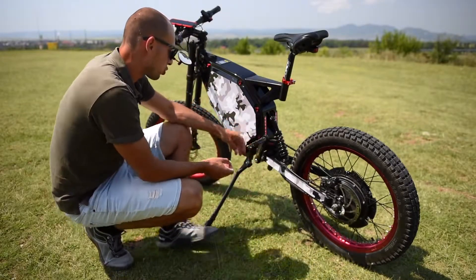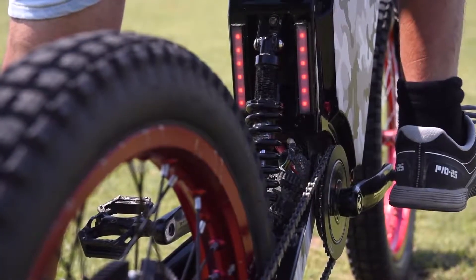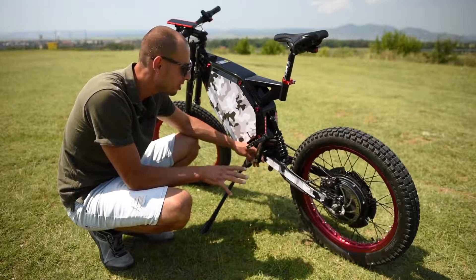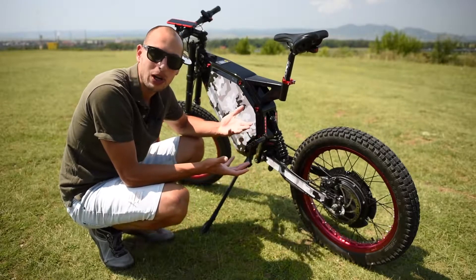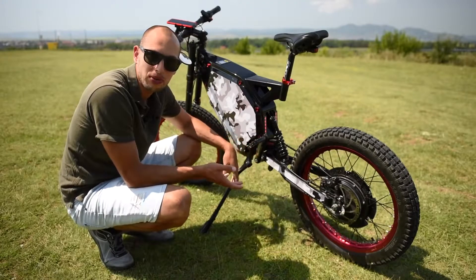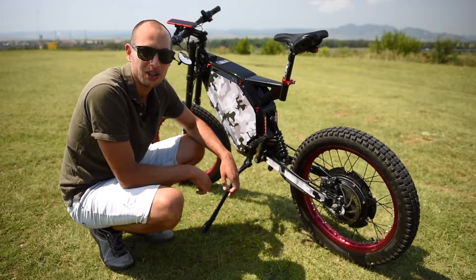I also paid for this Schlumpf — it has a little button so you have two gears. One gear is for when your battery is flat so you can actually pedal and carry the entire weight of the bike. The other one is super fast, allowing me to pedal up to 80 kilometers an hour.